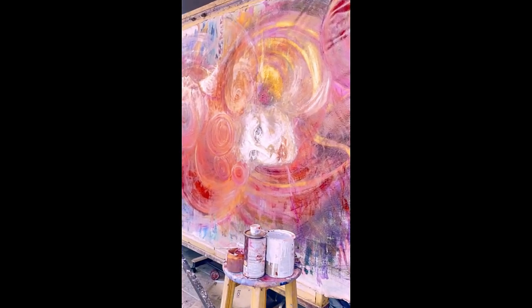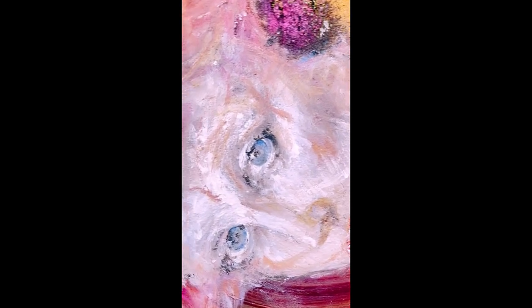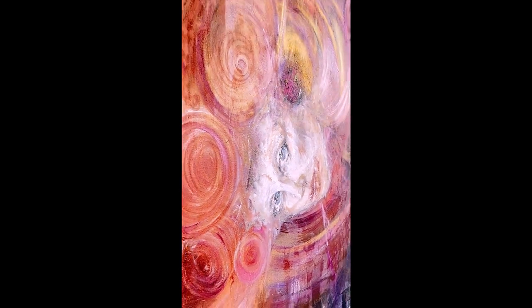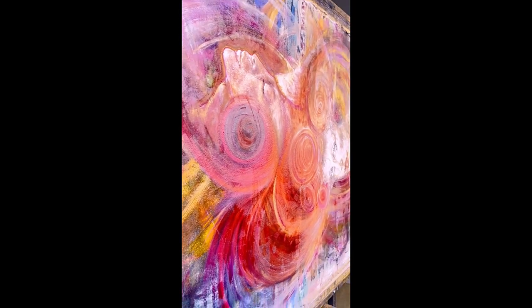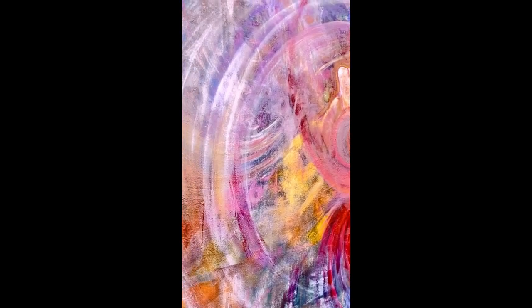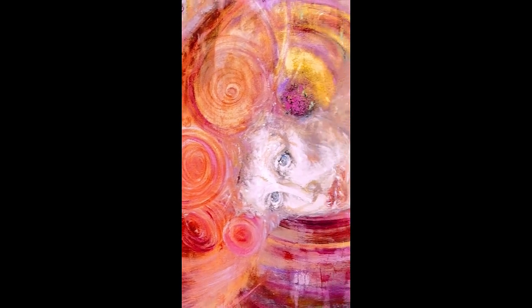Whatever is left over on my palette I'm going to use until there's no use to them anymore. Sometimes in the middle of emptying your palette you realize you're missing more white, yellow, or reds. My primary colors also include earth pigments such as burnt sienna, amber, and yellow ochre.